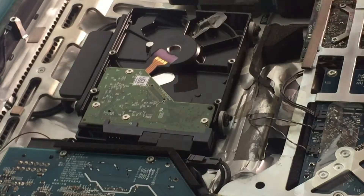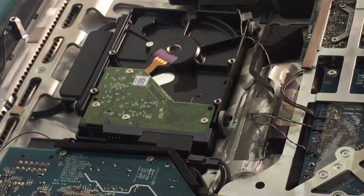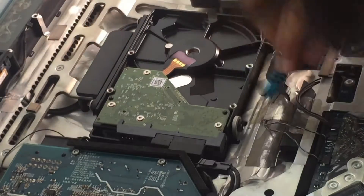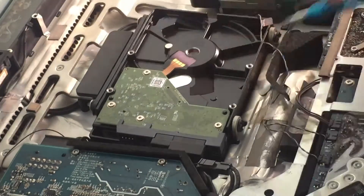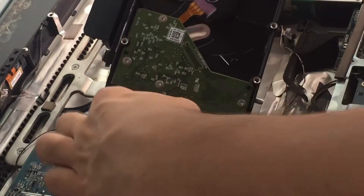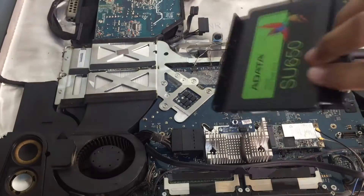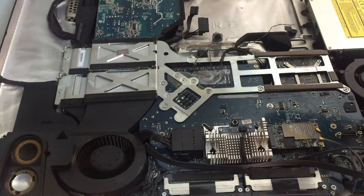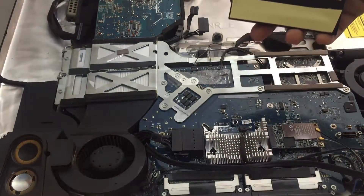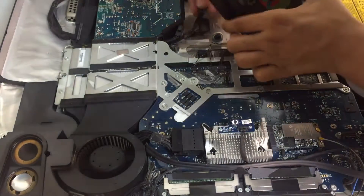Now I'm just gonna pop in the SSD. I've put in some double-sided tape because it doesn't have any moving parts and there's not really any way to screw it down in here either.